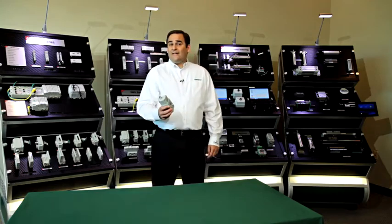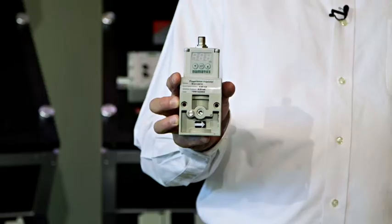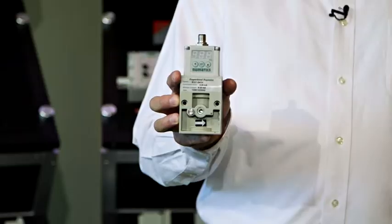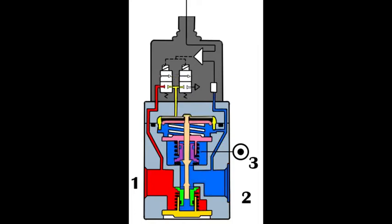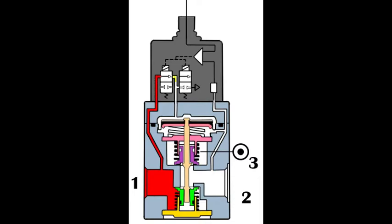The most common type of valve I see in this scenario is a solenoid air piloted unit like this one. This type of unit controls output pressure by cycling two small on-off solenoid pilot valves, as seen here. Performance is dependent upon the cycle times of these valves, which can vary out of the box and also over the life of the product.